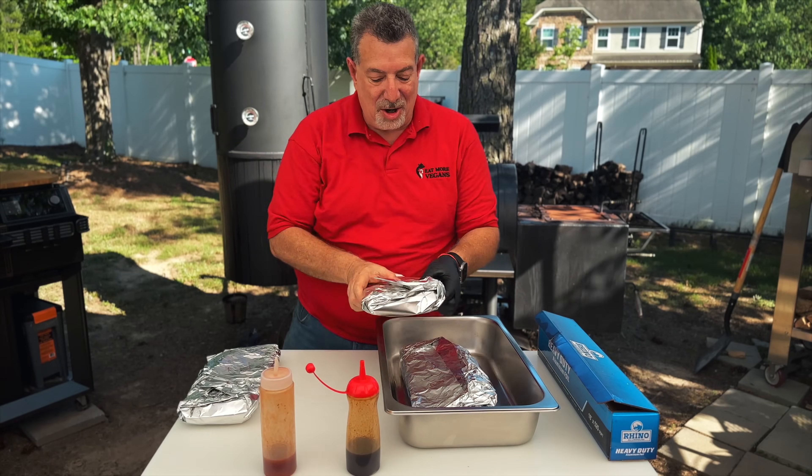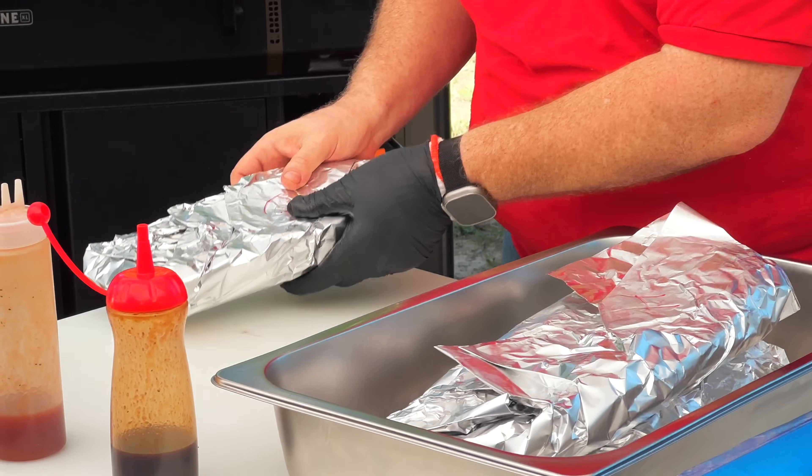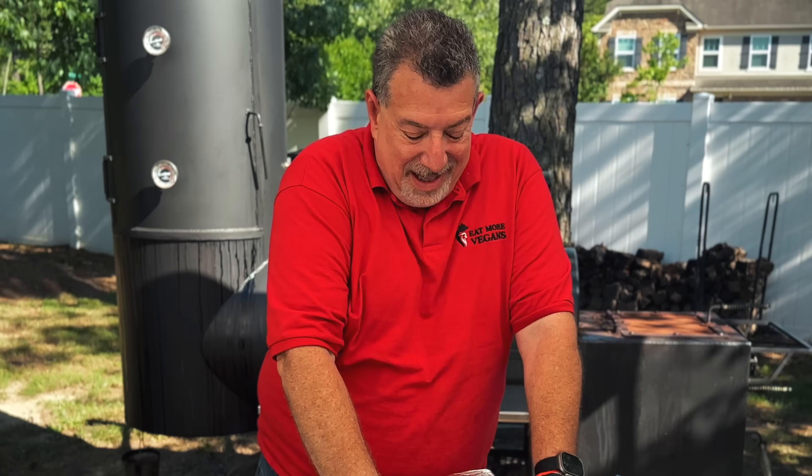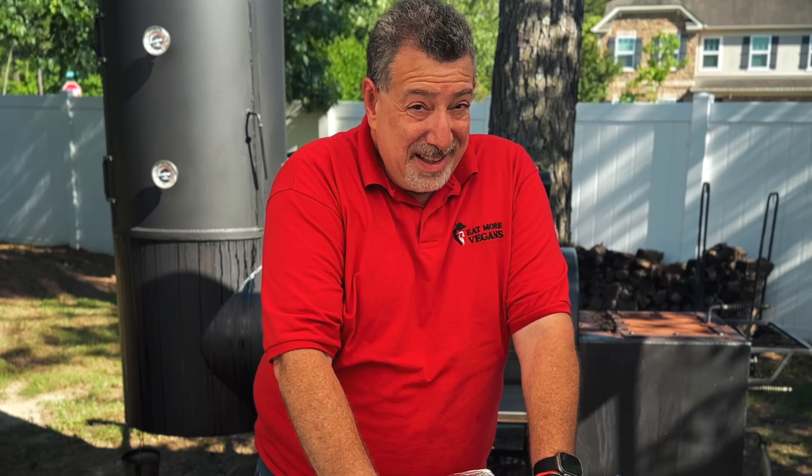These are all going into the warmer at 150 degrees. We're going to let them rest until dinner time to simulate what it's like serving in a barbecue restaurant, and then we'll be back to slice these up and see how they taste.